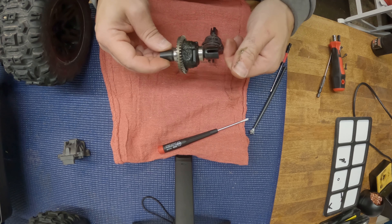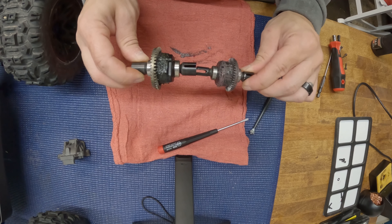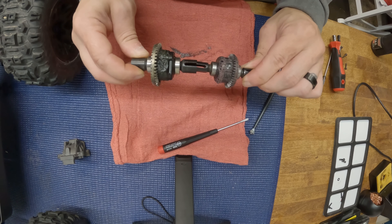Now I already popped the back of these differentials open — I didn't want to sit on camera trying to figure out how this rear differential on the Sledge opens, I wasn't 100% sure. So I popped the backs of these open and we're going to go ahead and pull out the differentials now and give them a little comparison.